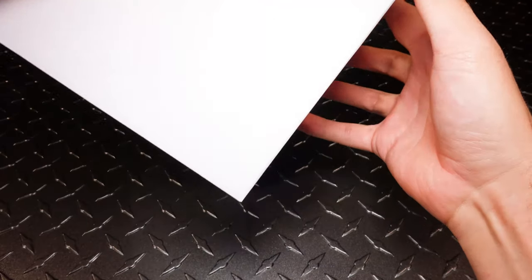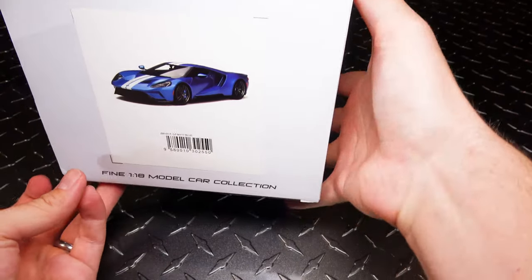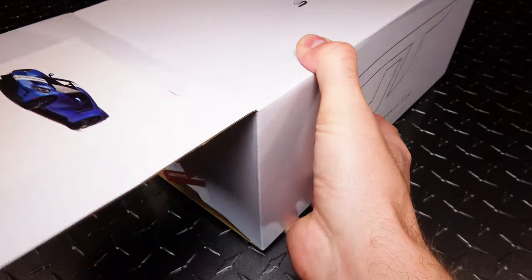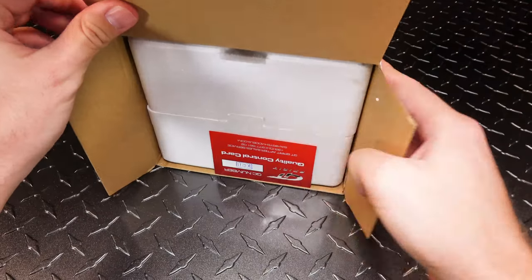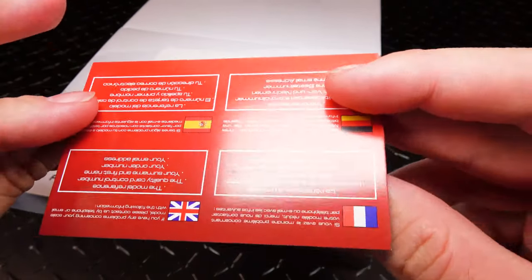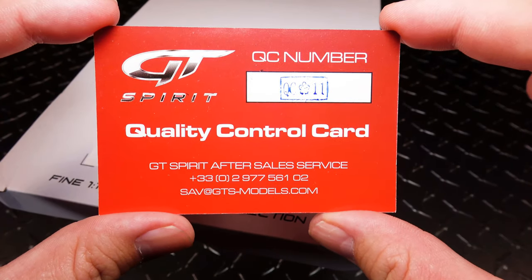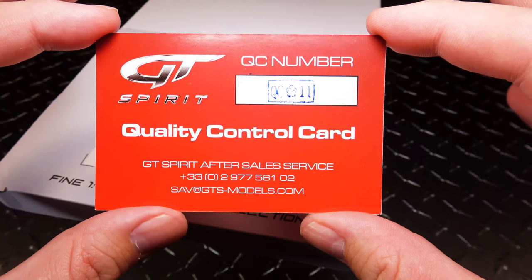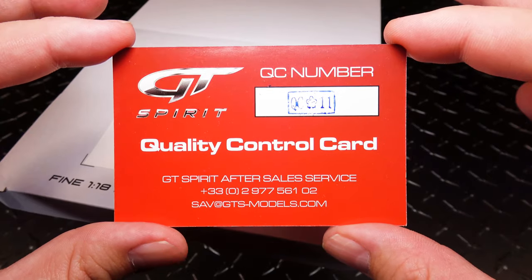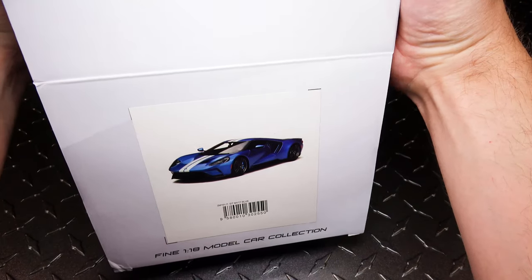It's actually my first time getting a GT Spirit that came in the plastic — the box is still damaged, which gives me my QC card. From what I've found out, the QC card actually doesn't do anything with GT Spirit, because my first GT Spirit model I ever got came broken. I let them know with my QC number and all the information, and they said well you need to go to the person you bought it from and let them take care of it, so I had to fix it myself.